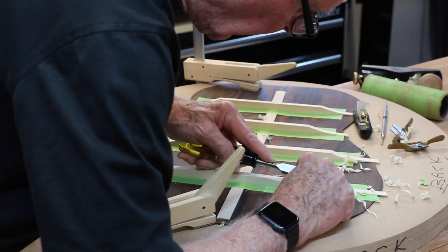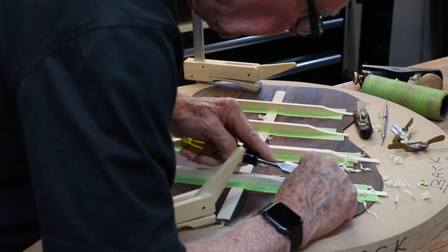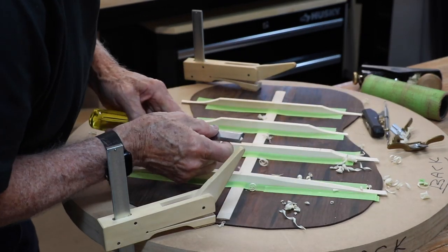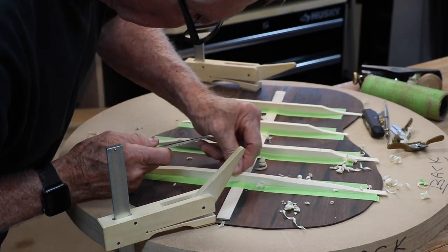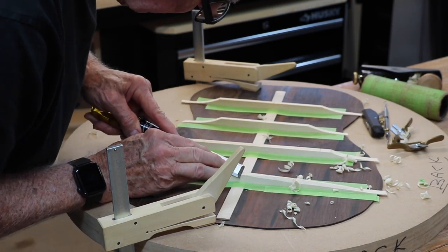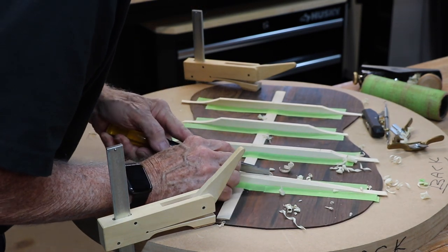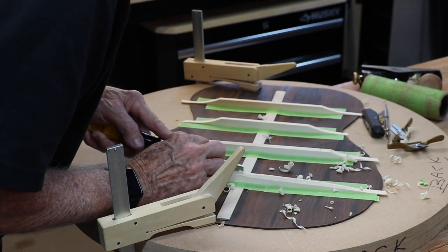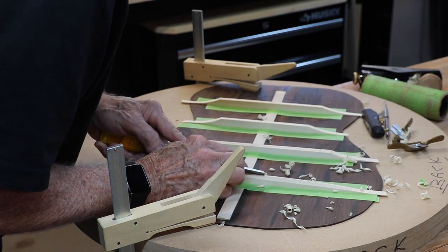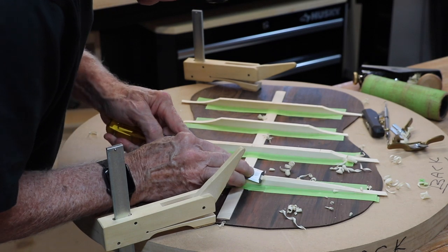Sometimes the grain goes against you on this and you've got to be careful — in which case you come the other direction. You might come this way instead of going that way; it all depends. You can see that I've come up and left it higher up here at the top. This is just the way I do it. Other builders will do it differently, I know that, and that's okay. They may have a couple of ideas that I need to learn, so I'm always into learning and I'm open to suggestions.